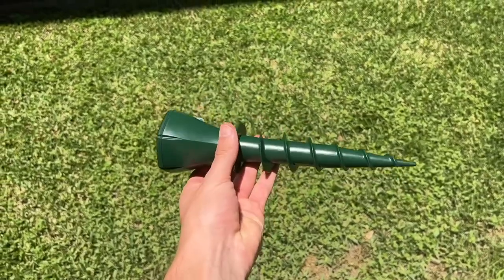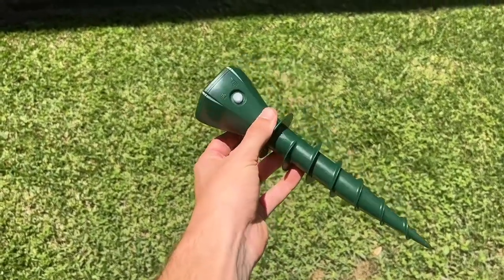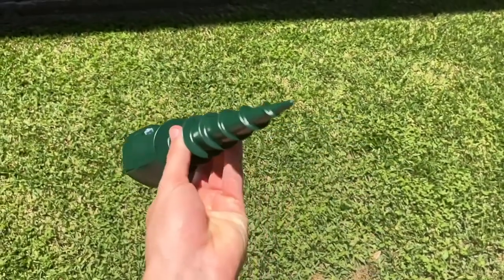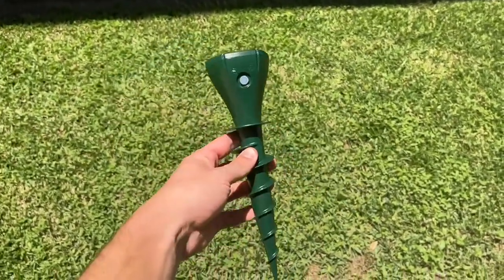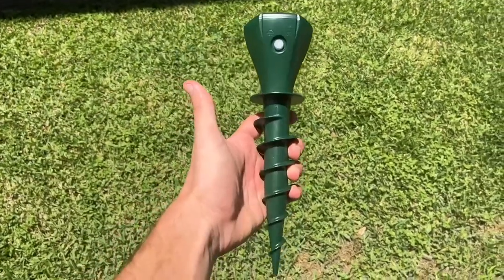I did a little bit of research, and for pets like cats and dogs, they may be able to hear the high frequency that these things give off, but I found that it won't necessarily harm them. So I definitely give this product a 10 out of 10 and I hope you enjoyed this quick review video.